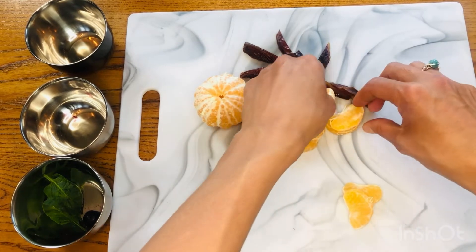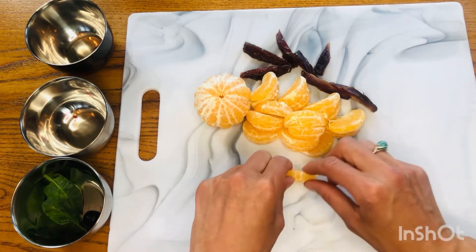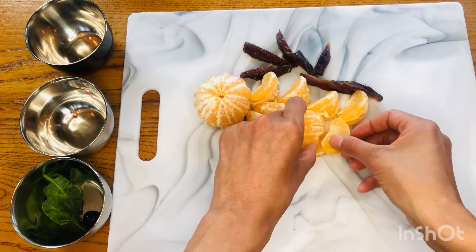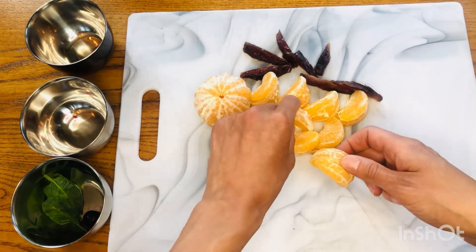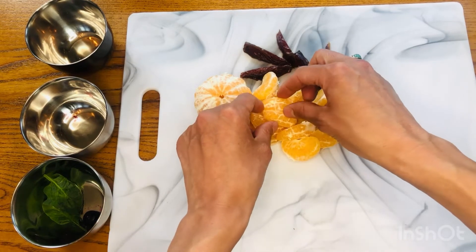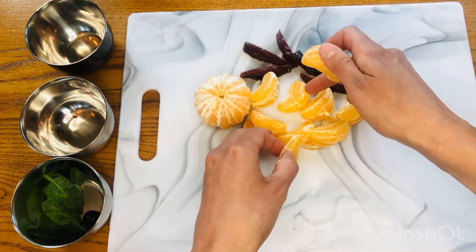Your sloth might look different than my sloth and that's okay too, because we're all different. Being different is pretty awesome. If you have extra oranges, layer them or nibble them up. It's totally your choice — you get to decide how you want to make your sloth look.